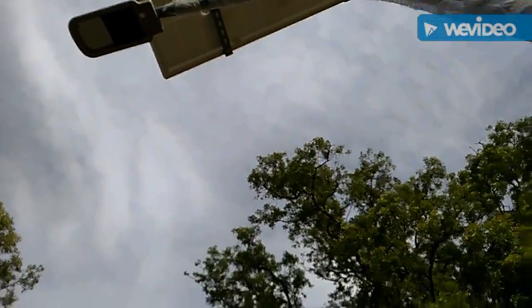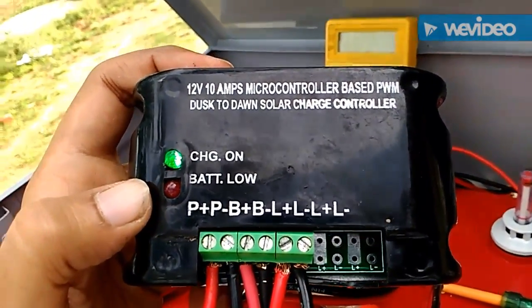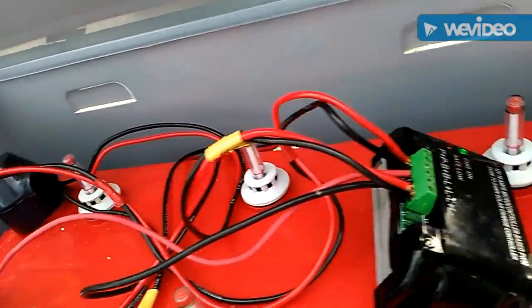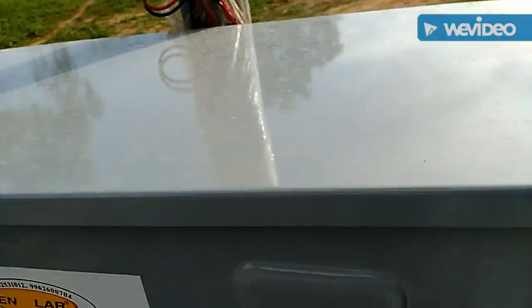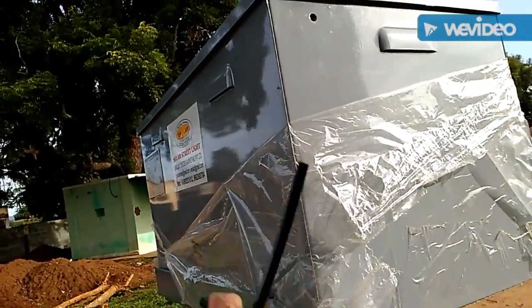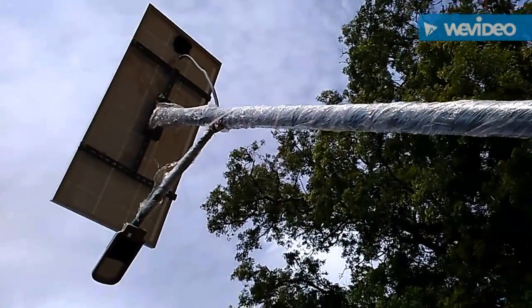Since it is charging right now during daytime, you can see the LED is off. Now I am going to close the box and this will work. Now all the connections are done. We can see that the solar panel is charging the battery. We will close the box from the sides — you can see there is a hole for a 4mm Allen key — and the setup will eventually work in the evening.